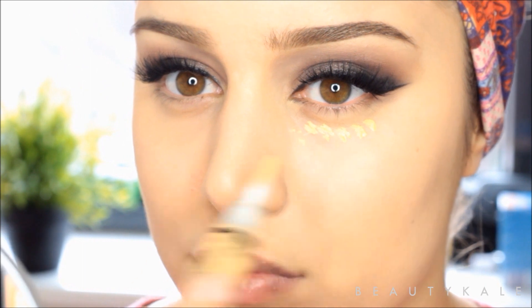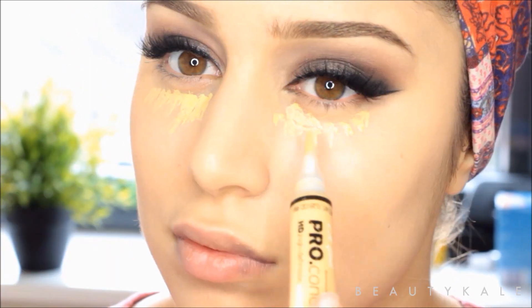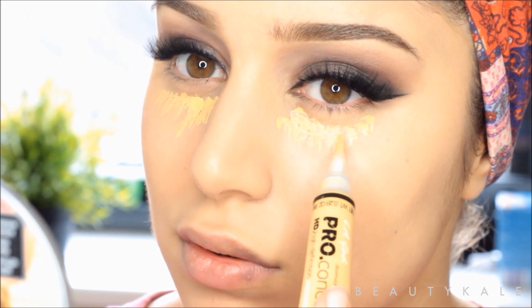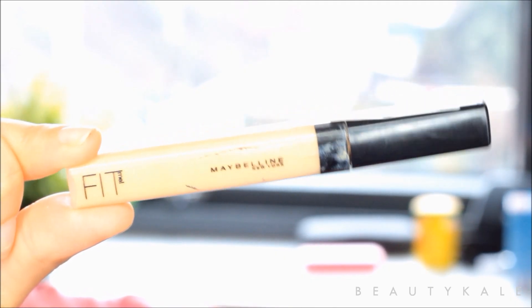To hide your dark under-eye circles, I use my Pro Conceal LA Girl yellow corrector and I also top it up with a Fit Me concealer in number 20.